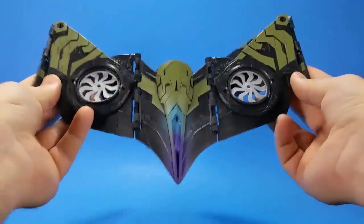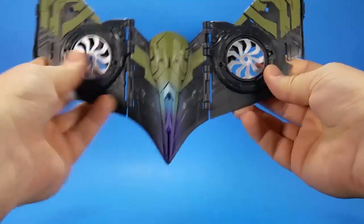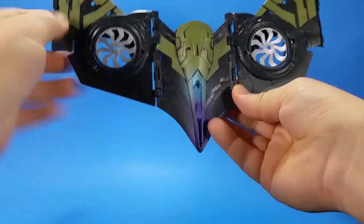Is it just me, or does that look like the Court of Owls - the Talon from DC? Batman? Does that look like his mask? Kinda?